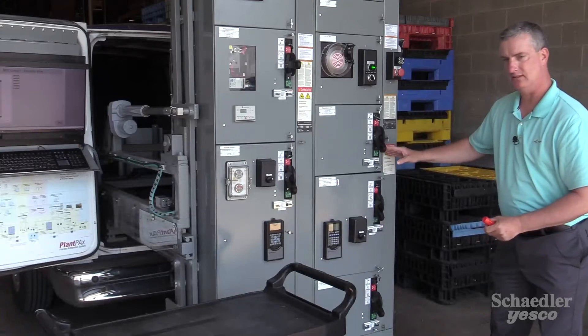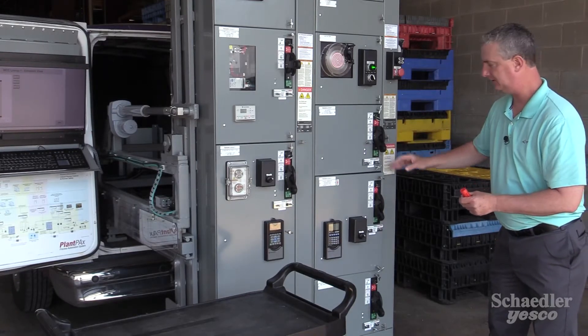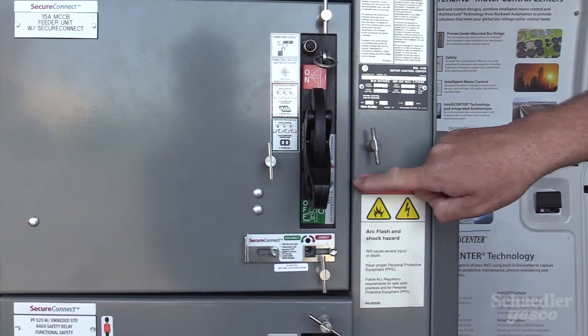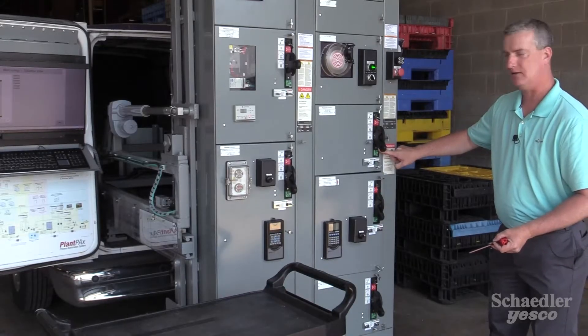Over here there's a mechanical gauge that indicates that the stabs are still attached to the vertical power bus. The mechanical indicator now indicates that the stabs have been safely removed from the power bus.